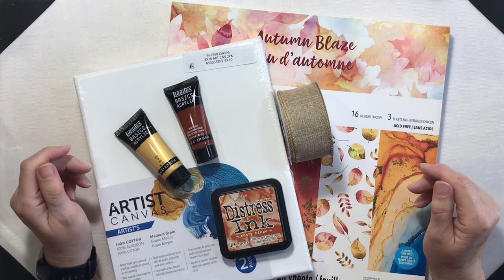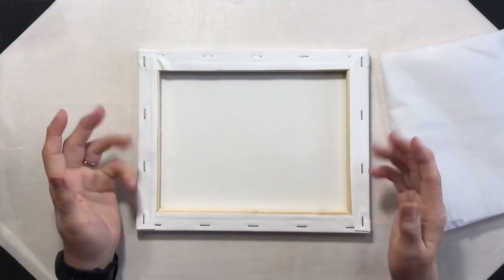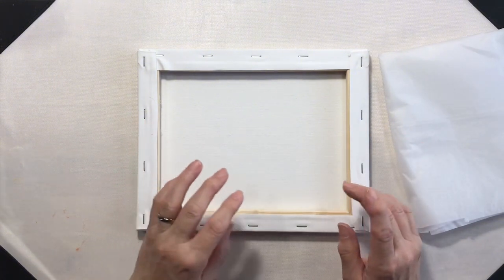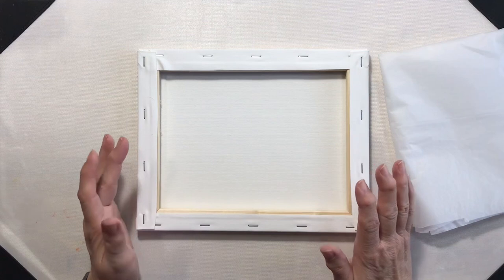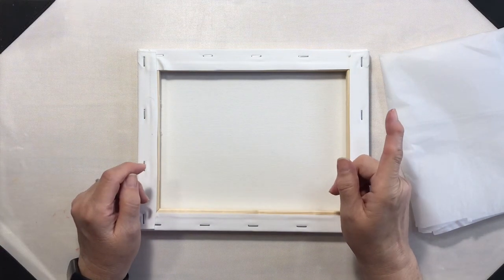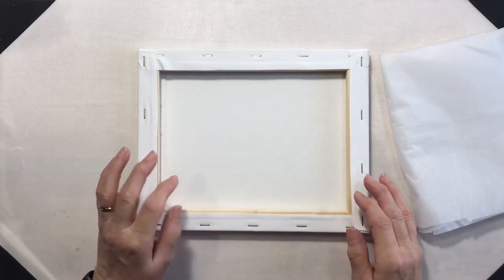Hey everyone, it's Lean from ColoradoLean.com. Welcome back to the craft room. I had so much fun making my first exploding busted canvas that I wanted to do another one. I'll go ahead and put a link for that up in the corner somewhere and definitely in the description down below.